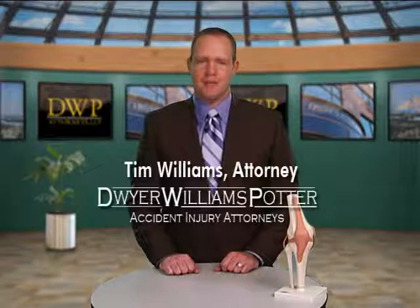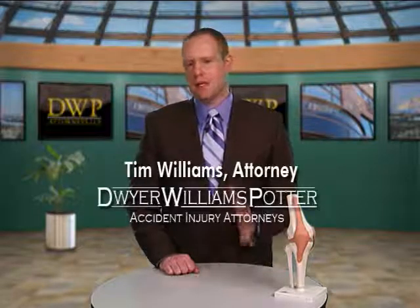Hi. I'm Tim Williams of Dwyer Williams Potter Injury Accident Attorneys. I'm the lead litigation attorney for our firm.